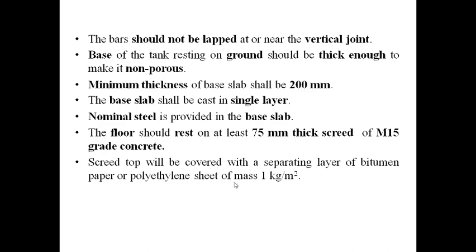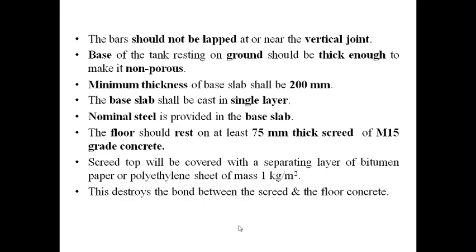Before the base slab is poured, this separating layer is placed on the screed top. This destroys the bond between the screed and the floor concrete. Thank you very much.